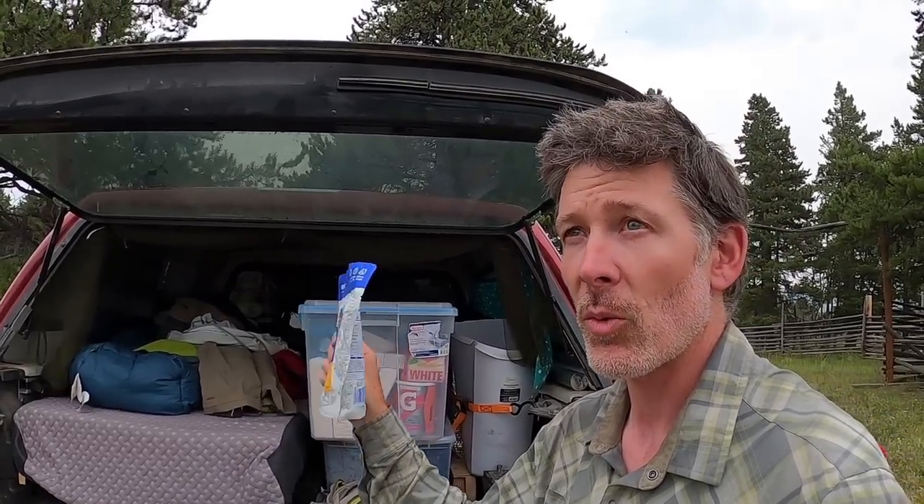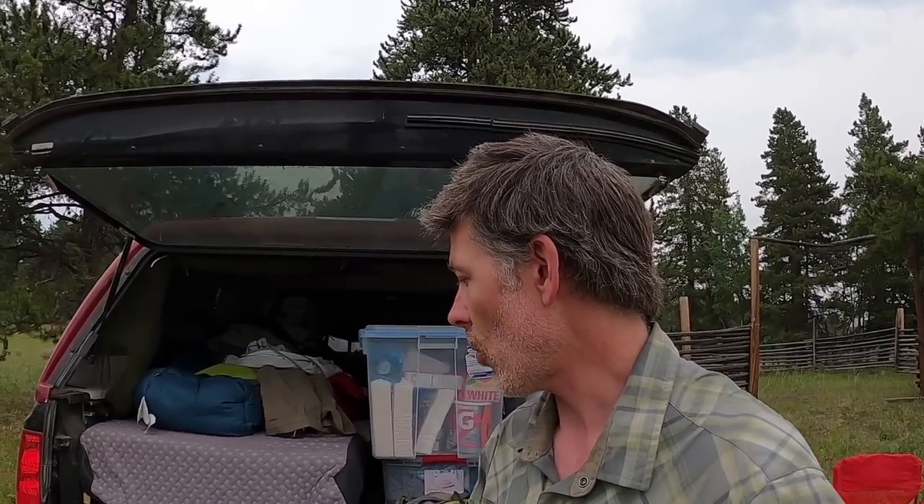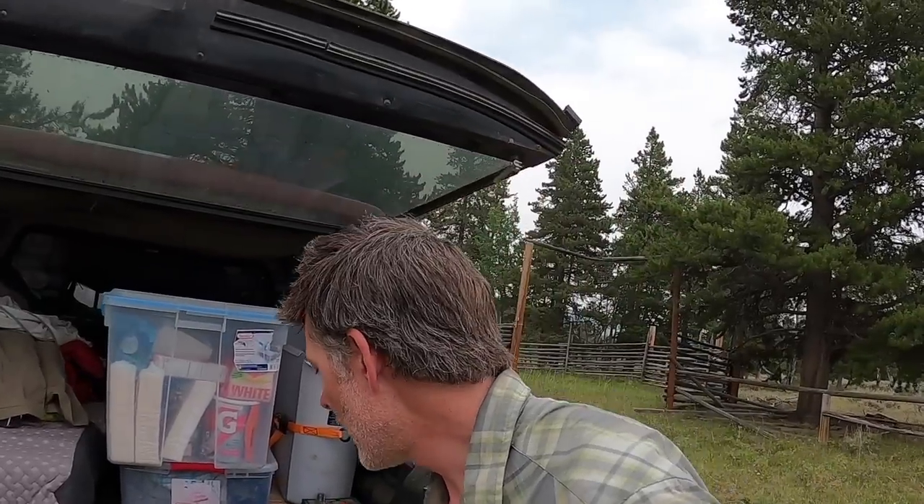I also carry a meal. I've gone to these granola ones because they don't need hot water. It's 520 calories. If you need a meal when you're out there - you get stranded or lost and need some food for the night - you can always do fish, but if you want something else or just need some calories, that's 520 calories. It doesn't require any heated water. You just throw some cold water in there and you have food.